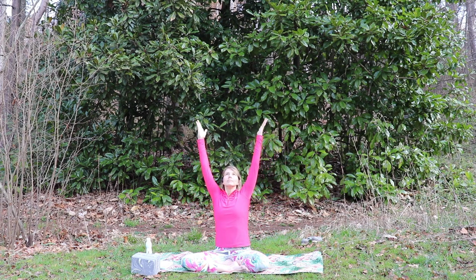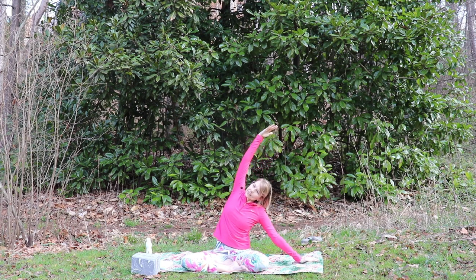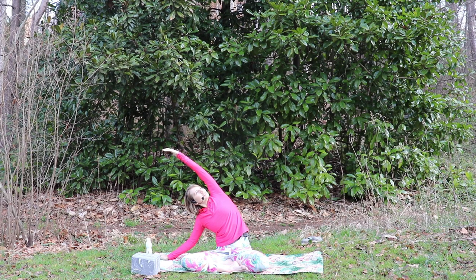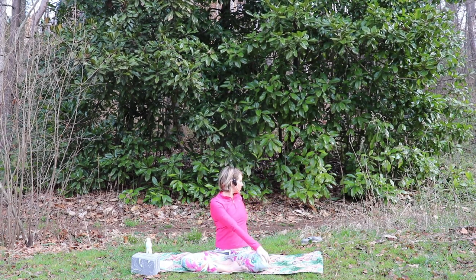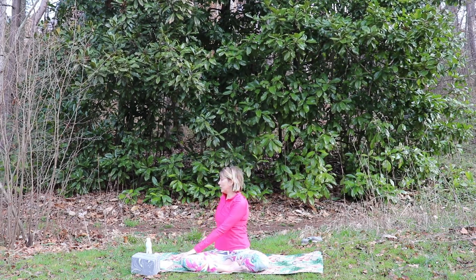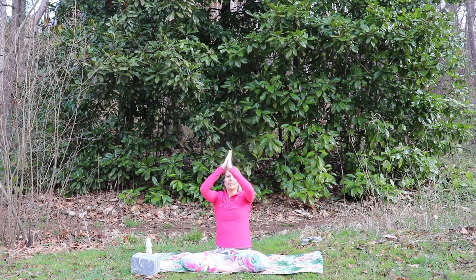Now we'll start warming up the body. Inhale the arms up, hands towards the sky, you can gaze up, exhale, bring the left hand down, bring the right arm over, stretching into the right side body. Inhale back up to center, exhale, right hand comes down, reach that left arm over, stretch into the left side body, gazing up at the sky. Inhale, exhale, right hand to left knee, left hand behind you — just one breath here. Inhale the arms up, exhale, twist to the opposite side, left hand to right knee, right hand behind you. Inhale the arms up, exhale, hands to heart center.